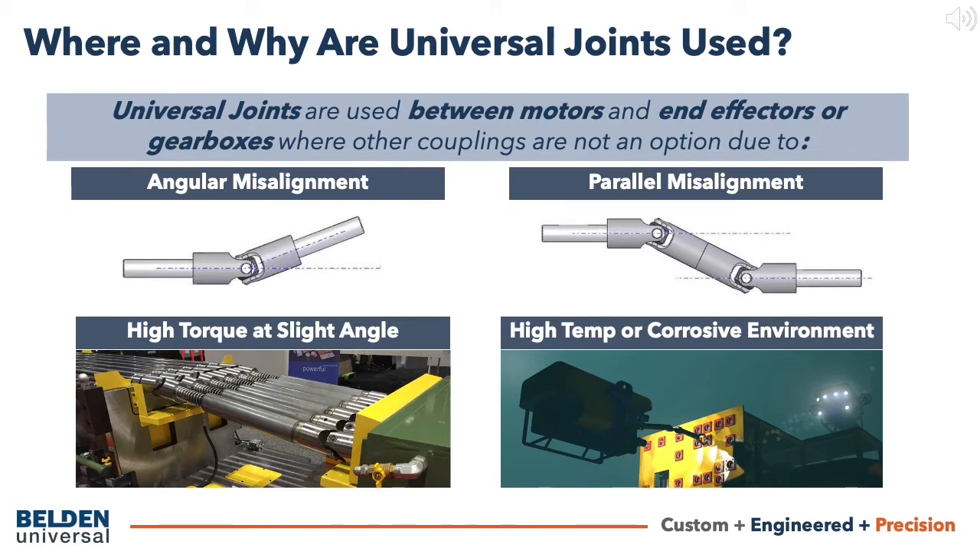Let's examine the different power transmission conditions that would require a universal joint. If angular misalignment is greater than 5 degrees, a universal joint may be the only viable coupling option. This can be the case if the motor cannot be installed very precisely, if the motor moves during or after operation, or if the motor has to be placed at a higher angle to the outbound shaft due to other factors. Single joints can operate at up to 45 degrees, and double joints and telescoping drive shafts can operate at up to 90 degrees.